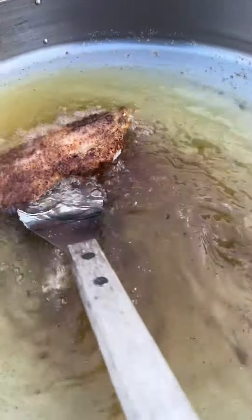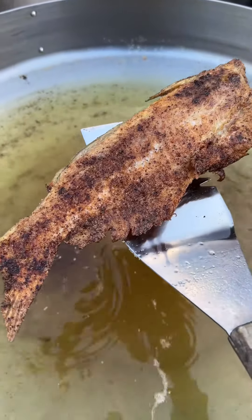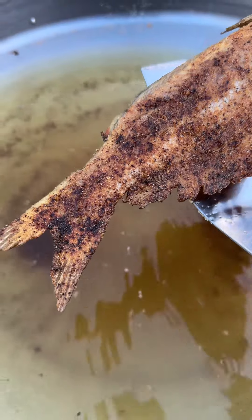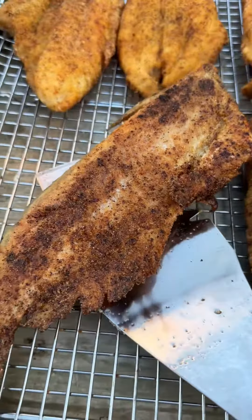Looks like the whole catfish is done — look at the exterior, nice crust. Put it on the wire rack and let it rest along with the others.